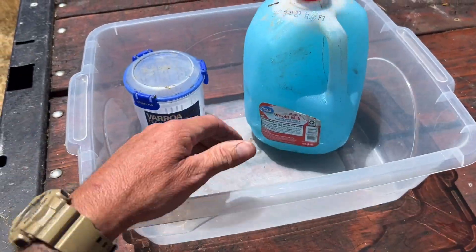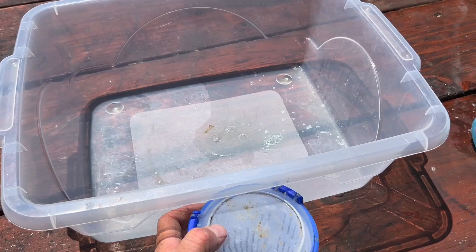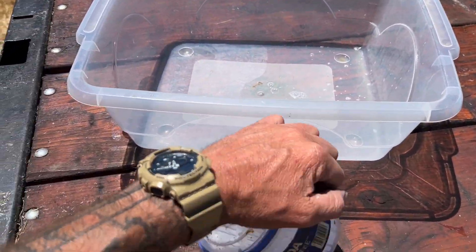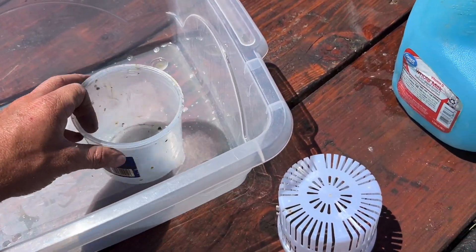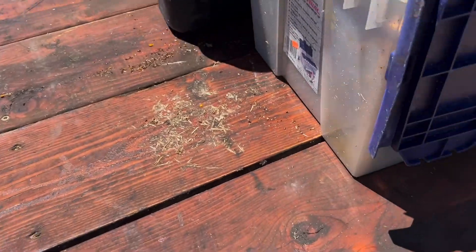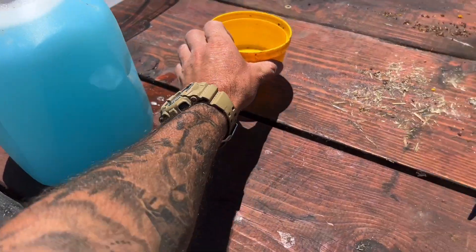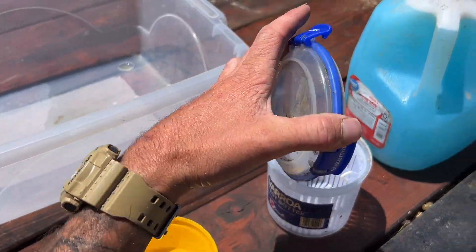I like to have this container - I take this, this is what I shake my bees into. I don't have a measuring cup, I just kind of eyeball and scoop them out. I used to have a measuring cup. Maybe I can use this one - I'll use that for a measuring cup for this round and dump them in there. Let's see what the mites are looking like. Hopefully they're low.